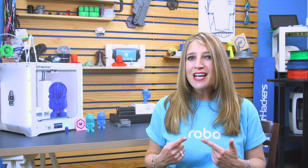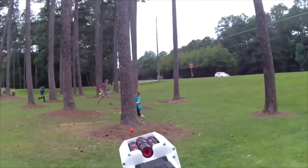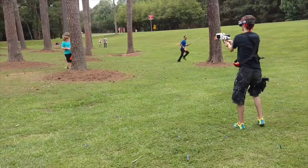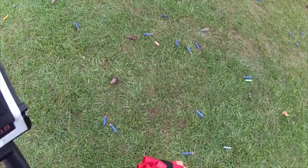Brushless outrunner motors run the flywheels, like the ones you see in drones or RC cars. They spin really, really fast, giving the launcher its stability and power. With the paddle switch loading system, you can move to the next chamber one-handed, which is huge for nerf war strategy. It also has dart in-chamber detection, so it automatically spins to the next loaded chamber.